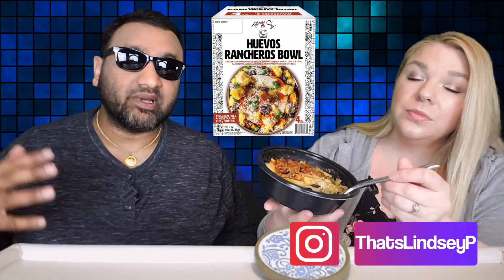So guys, if you're new to our channel, basically we review everyday grocery items, so before you spend your hard-earned money, let us tell you if it's worth it.